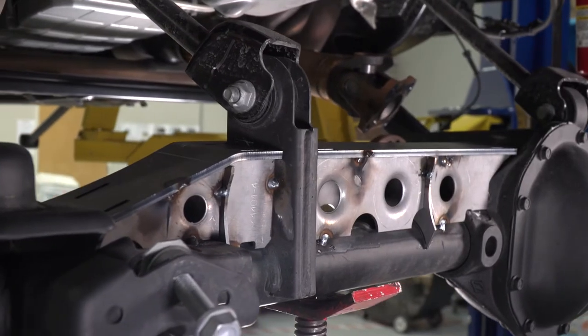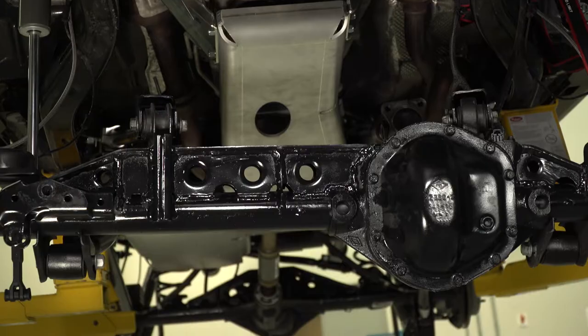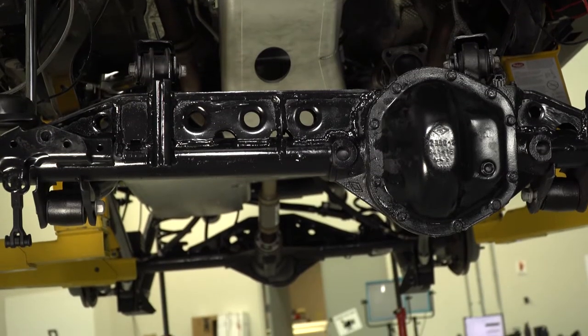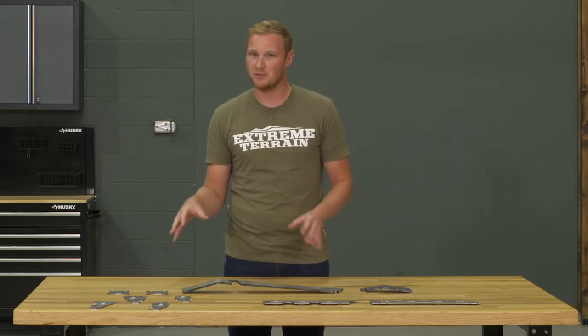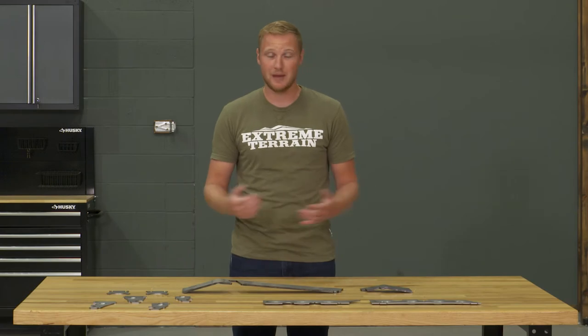This truss is made of quarter-inch steel with 10-gauge gussets, so you're going to get a ton of strength out of this thing. This is all going to be CNC cut and stamped with all of the proper bends in it. So while you do need some fabrication skills, there might be a little bit of trimming involved, definitely some welding and some painting to get this installed, but all of your bends and major cuts are going to be made for you.